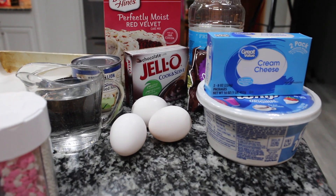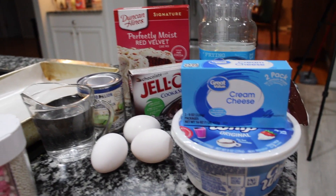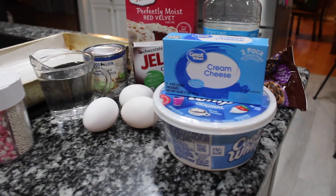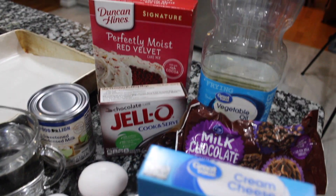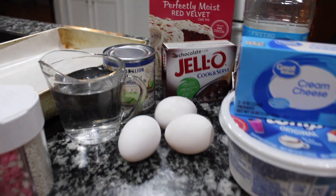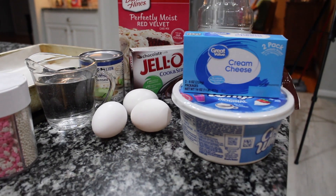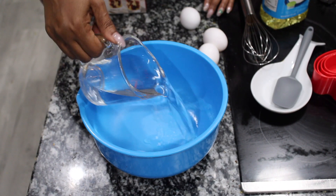Here are the ingredients that we'll be using for our red velvet poke cake — it's a Valentine's poke cake. Of course, the ingredients will be listed down in the description box. Make a comment if you are planning to make this poke cake for Valentine's Day.